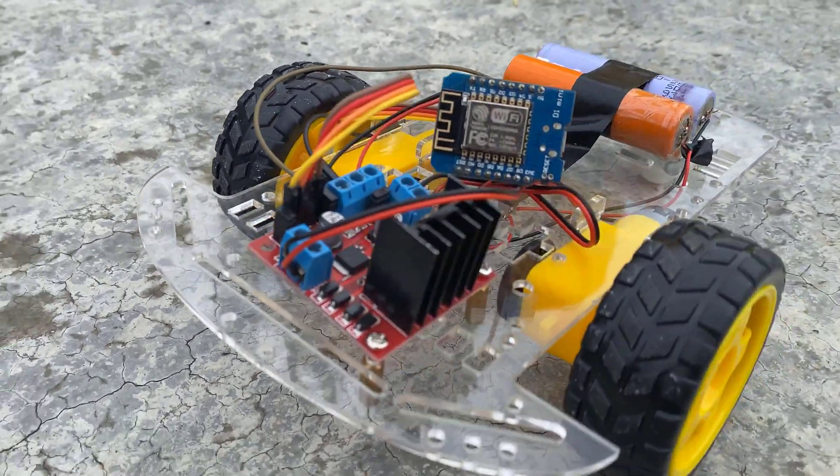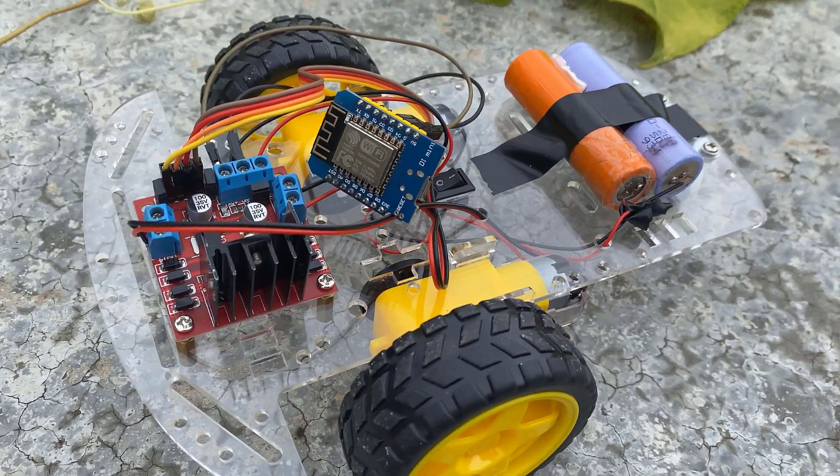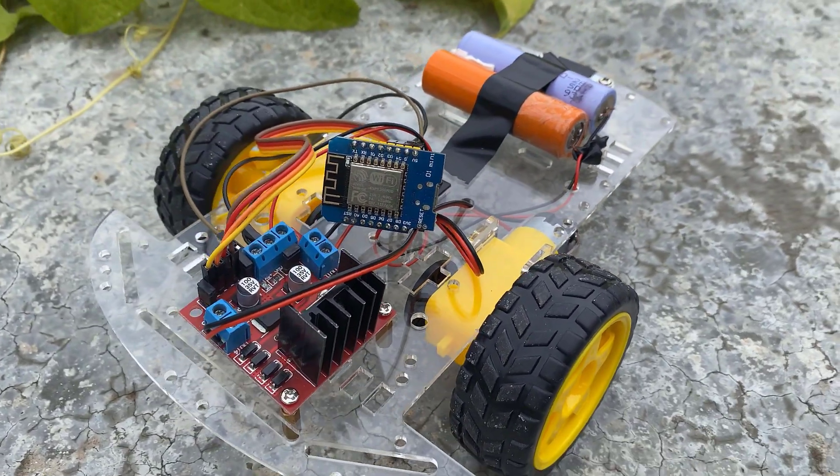Tightly screw all the components and mount them on the chassis as shown. Use good quality, strong wheels so that the robot can move even on rough surfaces.